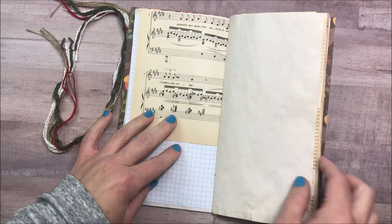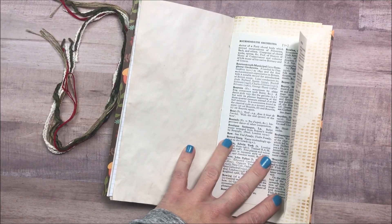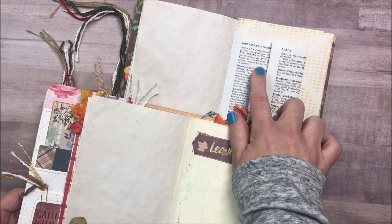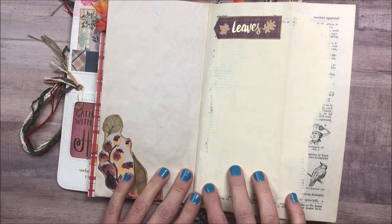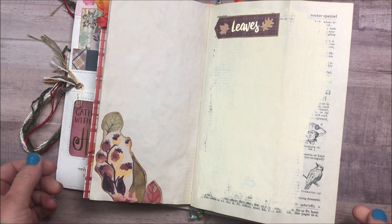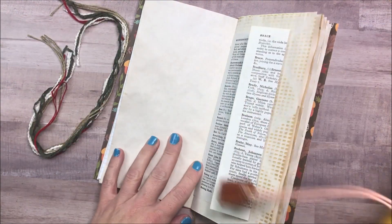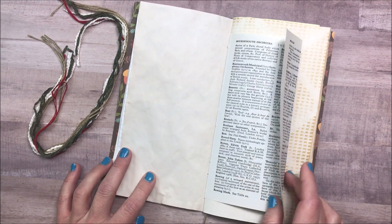I have not done a thing in this journal yet. This is the first video. When I looked at my October journal, I had added some paint to this dictionary page, and this is a music page. I'm going to do the same thing, because I'm using these journals together through the month of November — today is November 1st, by the way. I really like this edge and I'm going to do some stitching on the edge of this book before I get started doing any painting or anything.